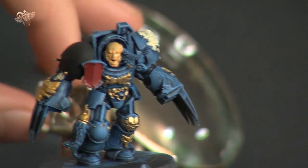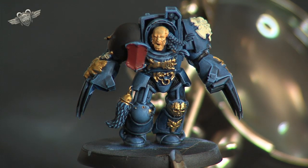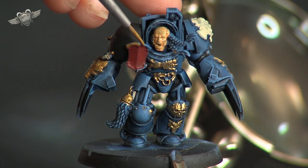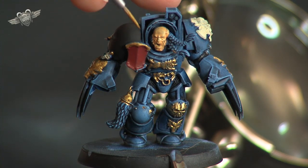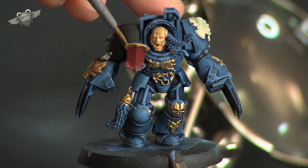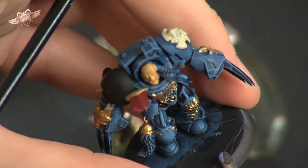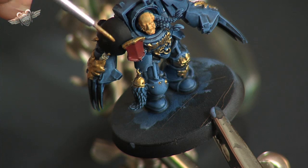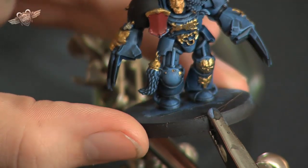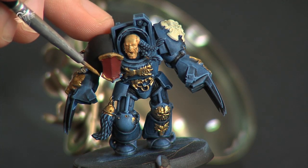We have one last piece to do and it's the edging on that shield on his shoulder. This is the part where it should tidy up any spillage you may have had with the red on the inside of the shield — or in that case it may just add to it, but that's okay as the highlighting colour should sort that out later. We'll go along the top of this shield and tidy those lines up, then along the bottom as well, encompassing that little ring that's sticking out the bottom.